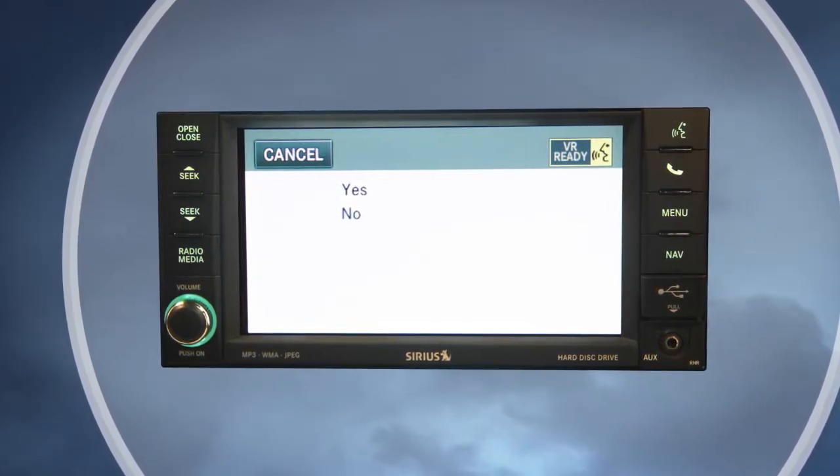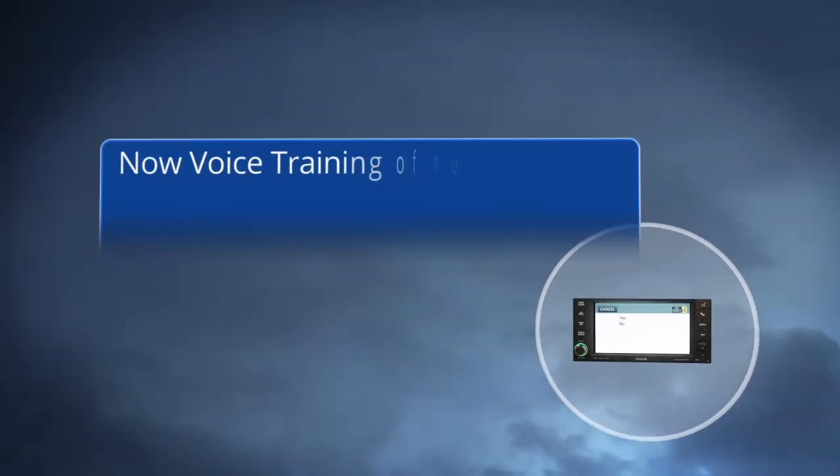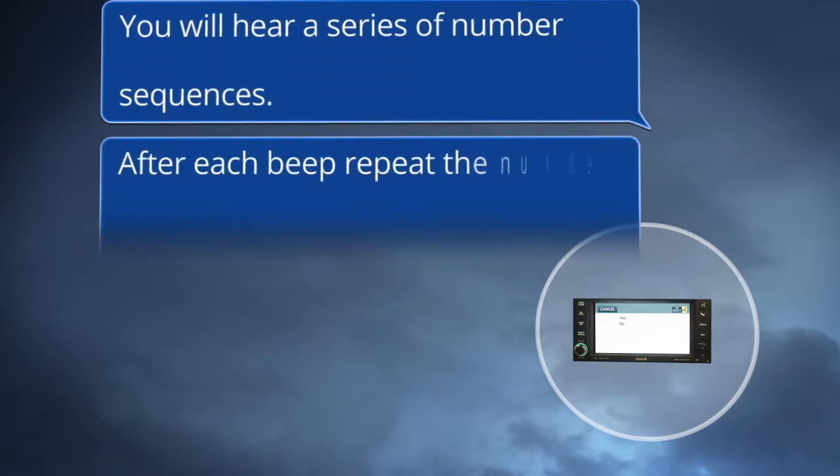Now, this may take a few minutes, but it's well worth it. Voice training of numbers will begin. You will hear a series of number sequences. After each beep, repeat the number sequence.